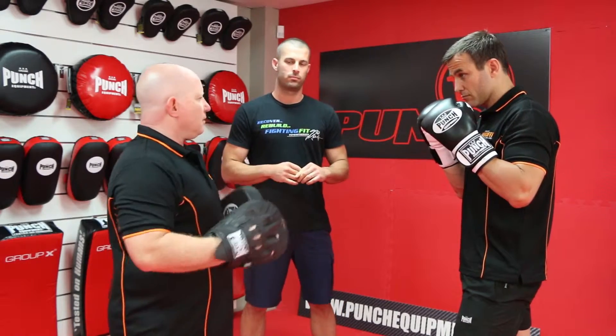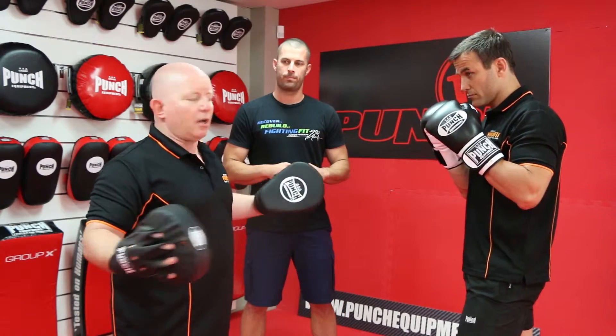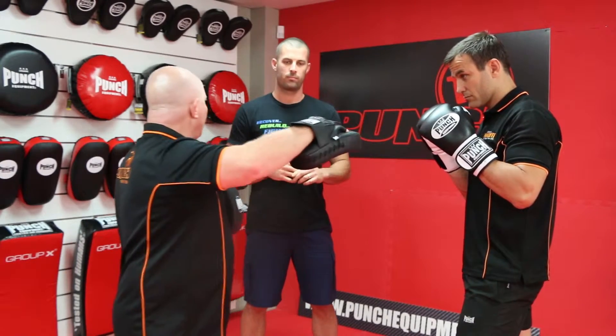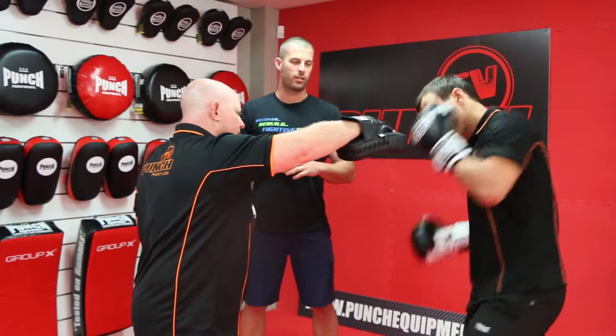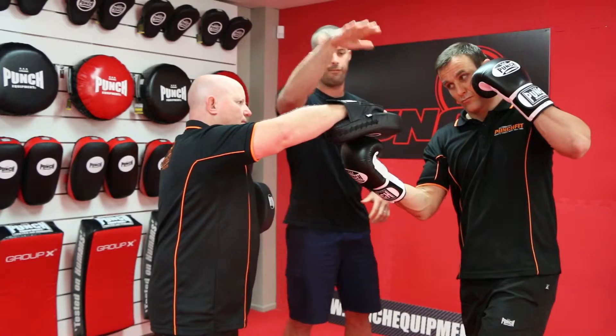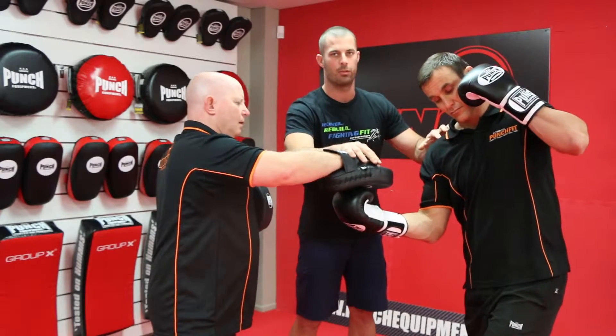Now reverse it — if I'm a 100 kilo guy and I've got a small lady in front of me or a teenager and I'm here hitting down, what am I going to do to the boxer? It's going to be a lot of pressure through his wrist, and that force coming down is actually pulling him towards the ground.